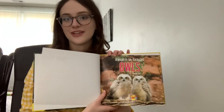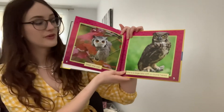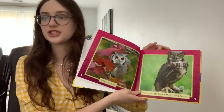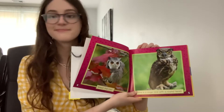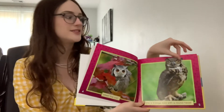Animals in My Backyard: Owls by Erin Carr. Meet the owl. She is a large bird with a round head, and when we say round, what shape does that go with? Does it go with a square? Does it go with a triangle? Does it go with a circle? Yes, round means that it's the shape of a circle.